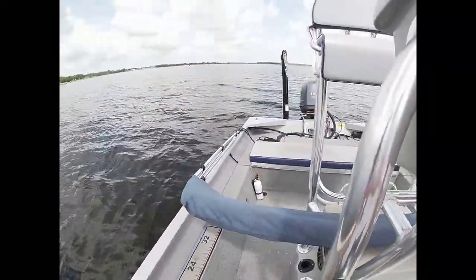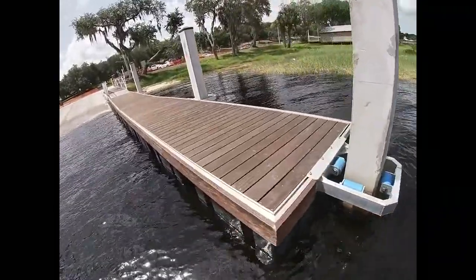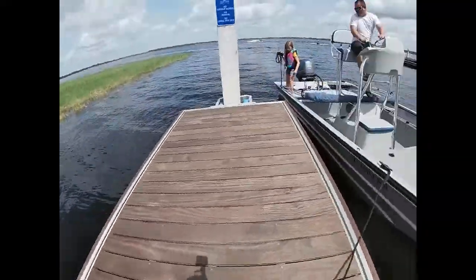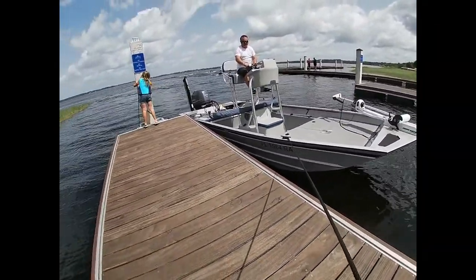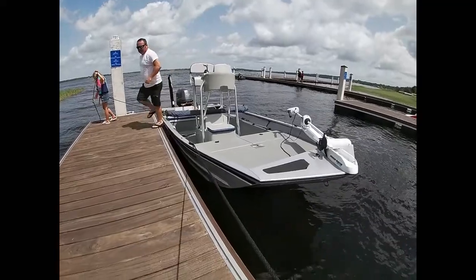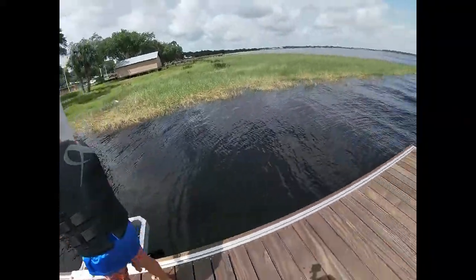Now we've got that prepared and prepped — both dock lines are out. One kid will get in the front and one kid will get in the back. They'll secure the line, pull it tight, and they're done.